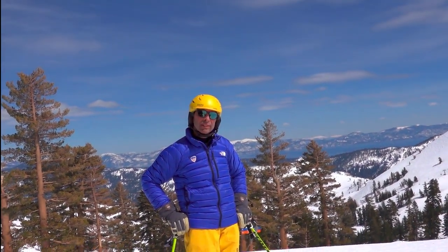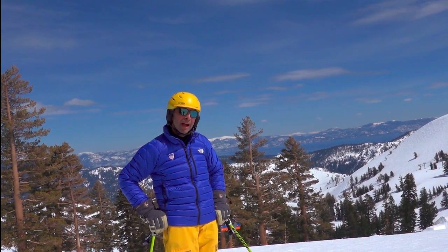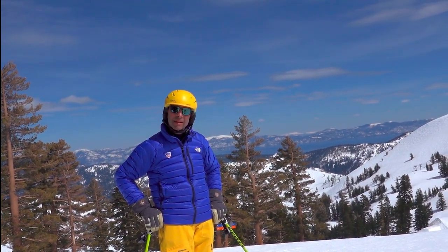Hi, I'm Greg Manus. I am a ski instructor here at Palisades Tahoe. I want to talk to you today about something that I don't see many skiers do.